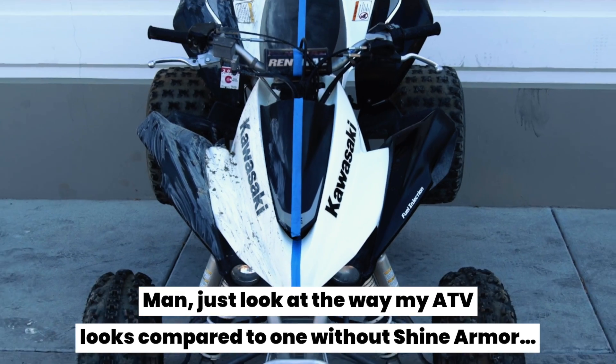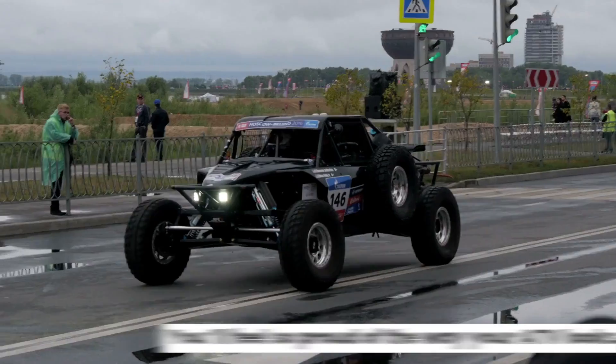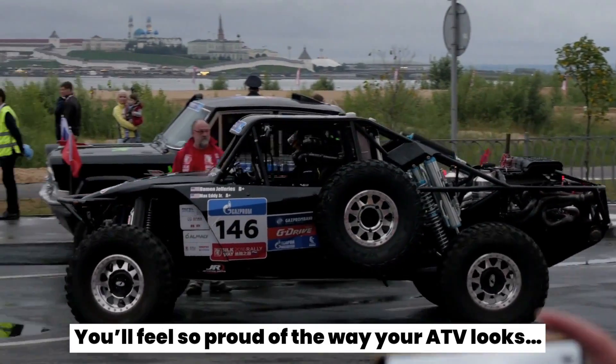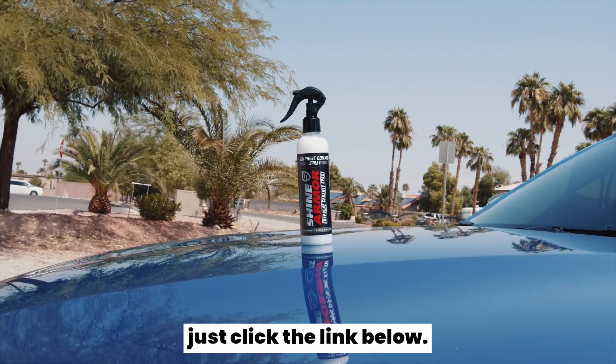Just look at the way my ATV looks compared to one without Shine Armor. You've got to try this stuff out. You'll feel so proud of the way your ATV looks, and you won't have to worry about wasting your time cleaning it. When you're ready to grab your bottle, just click the link below.